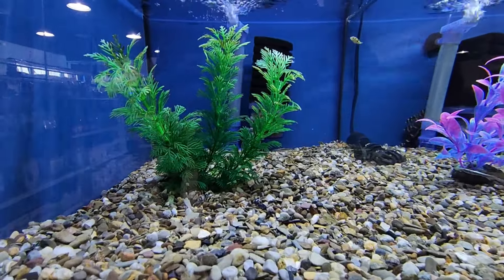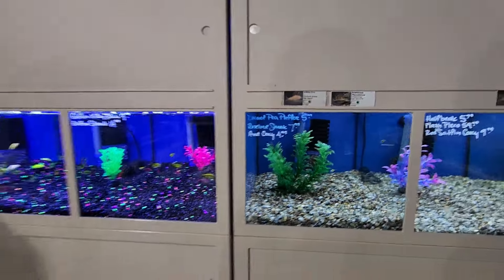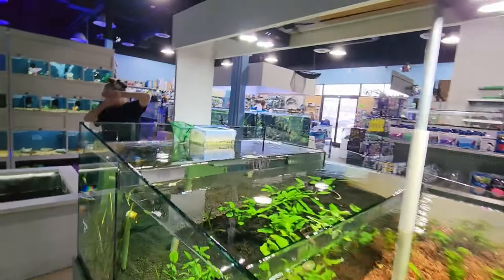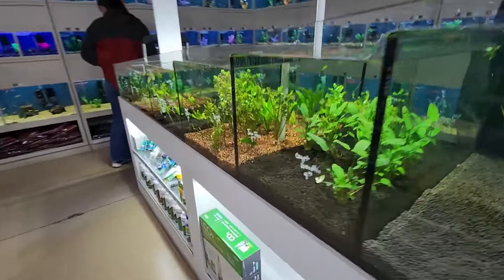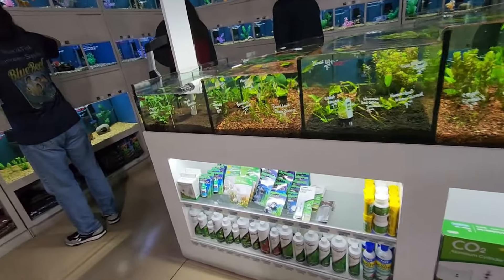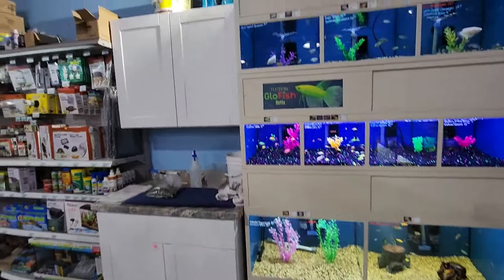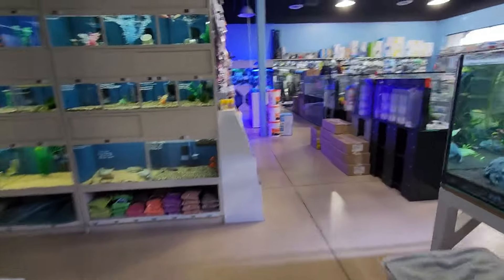There might be some roseline sharks in there but I'm not sure — could be some other type of cory. There are some people over there so I don't want to interfere. The foot traffic is picking up, which is a good sign for most fish stores. They do carry CO2 supplies — some basic starter kits — fertilizers and nutrients for plants, and substrates. I'm going to cut the freshwater section a bit short since it's getting busy and head over to the saltwater side.